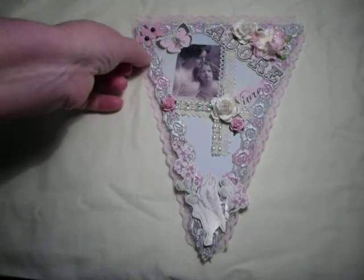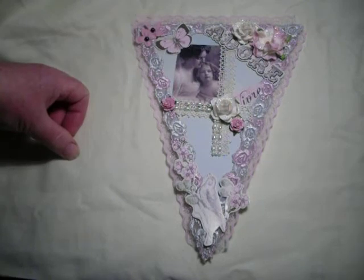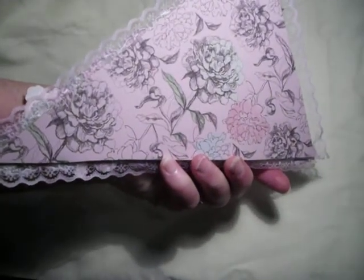I've made mine in chipboard. Sarah does want them made with a hard back, not a totally fabric one. So I did mine in chipboard and then I lined it with a paper called Bonjour, and that's from the Kaiser Craft collection.